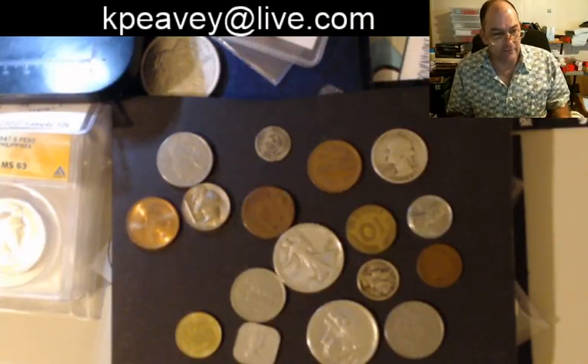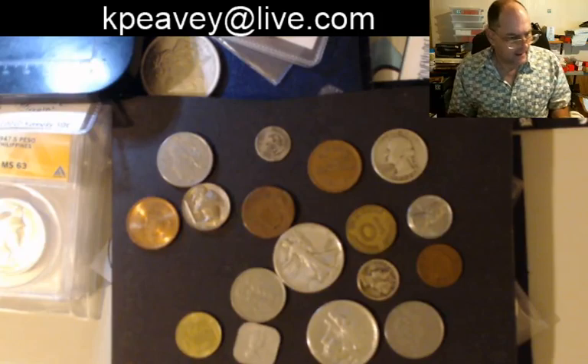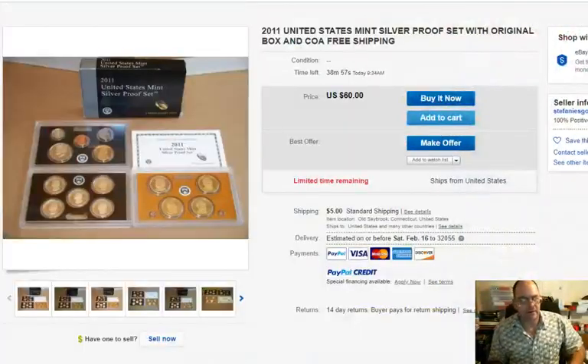Okay, here's a hustle for you. You see this on eBay every now and again. Let's get to the screen. Here we go, watch this.